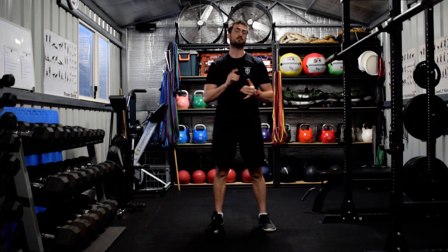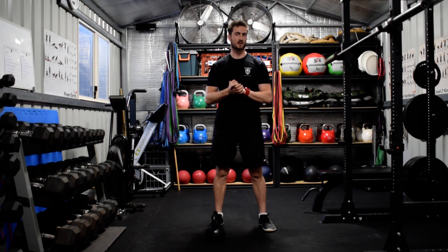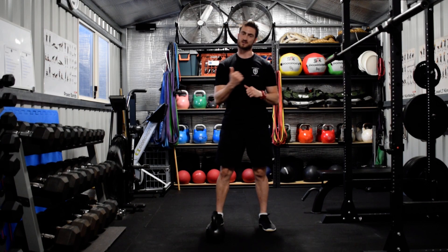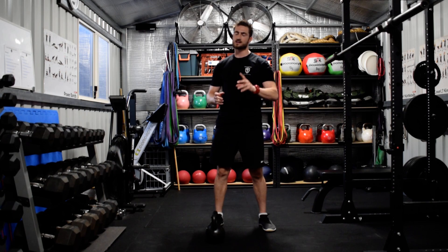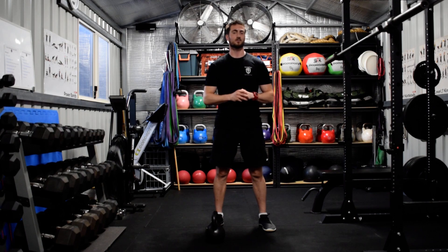So there you have it guys — that is the prying goblet squat with curl. It's not better or worse than the traditional prying goblet squat. It's a variation that allows you to access a bit more of those movements forwards and backwards. And as I said, it does give you the side benefit of having a little bit of extra direct arm work. So if that's your goal, more power to you. The prying goblet squat with curl.